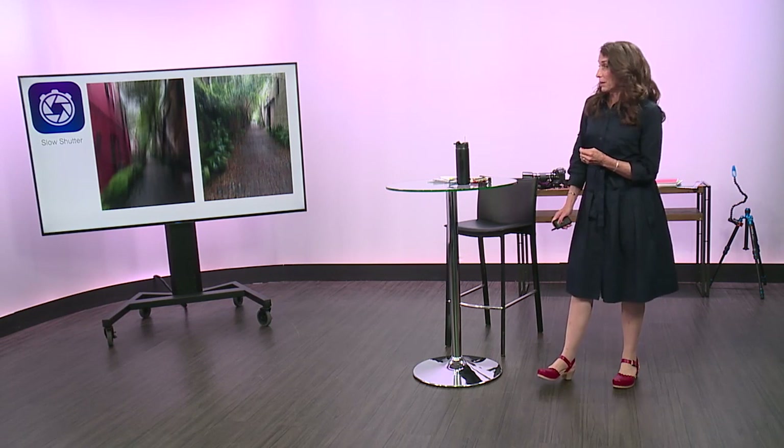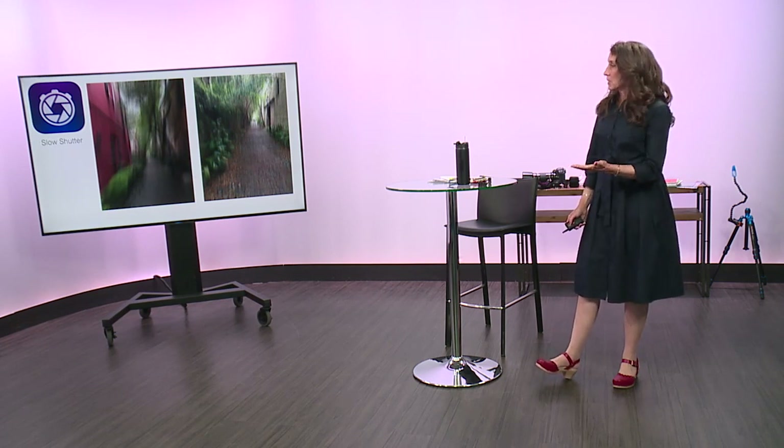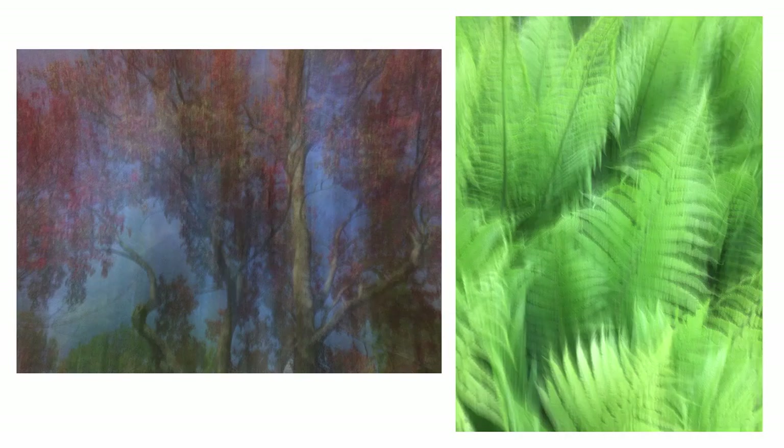I want to talk about two of my favorite apps and then show you a video where I used the Lensbaby and these two apps as well. Since I love vertical panning so much, it probably comes as no surprise that I love the Slow Shutter app. Camera up, slide it down, slide it to the side, and you can set how long you want your exposure. Two seconds is usually good for me. It doesn't have to be a linear subject — I did it with ferns, autumn foliage, doorways. It's a doorway in New York City and an archway in Santa Fe.